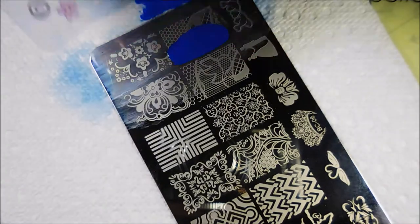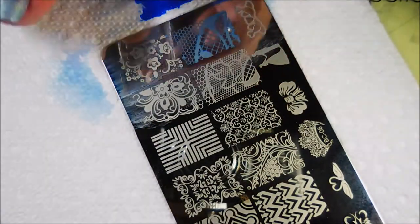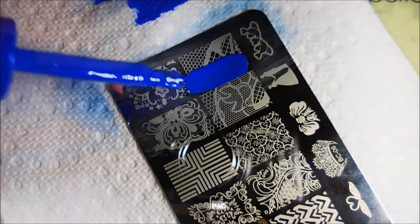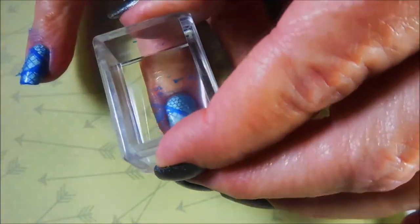I'm just going to use the same image on all of my nails today, I'm not going to go too crazy. I just wanted like that baby blue with this dark denim blue over the top of it. I really like it — it's a cool little image, it's almost like a butterfly wing with different kinds of lace or netting behind it. It's really cool, it's got diagonals and it's got like a honeycomb, octagon-looking circles, and I just really liked it, it was calling to me.